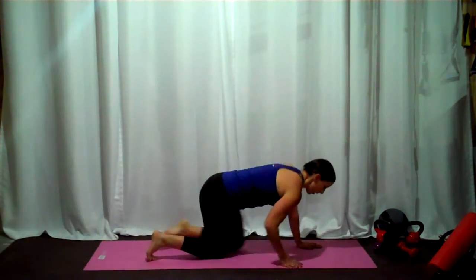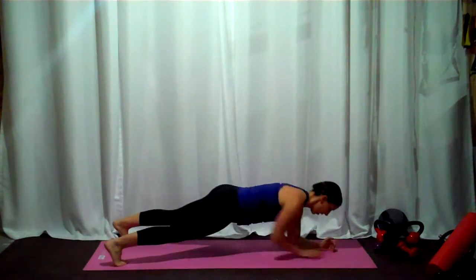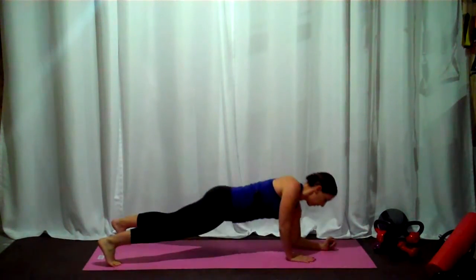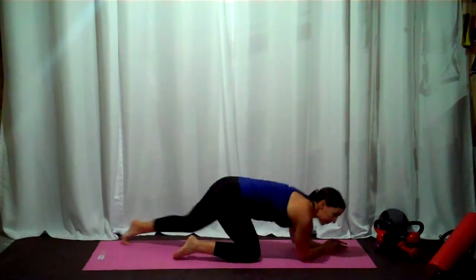Up-down planks — I do want you to speed these up, but only if you can still control the hips. Round number three, back to slow. Round number four, finishing fast.